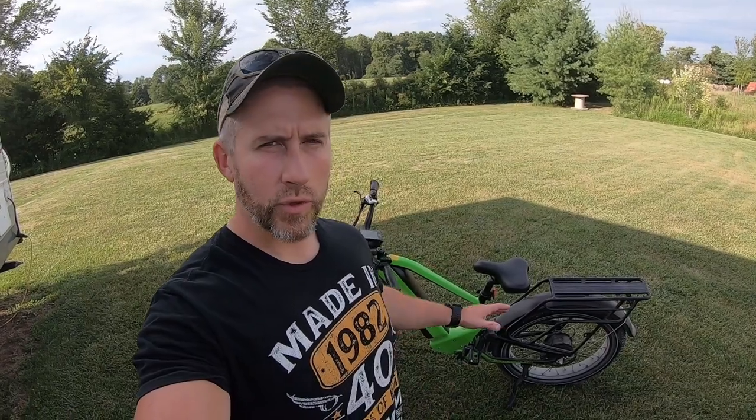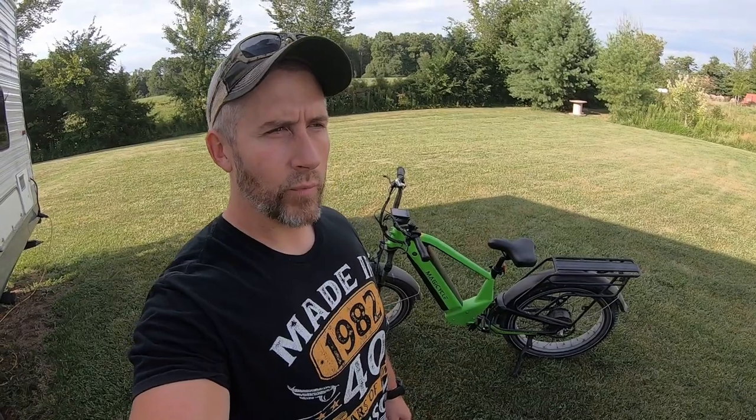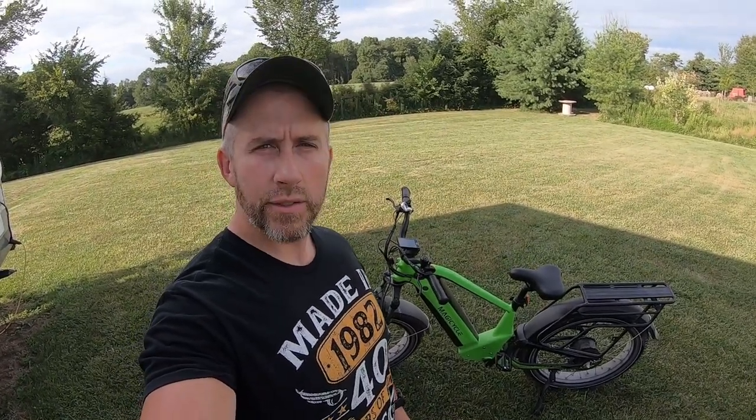Just want to say thanks again to Magicycle for sending this out — a really awesome bike. That mid-suspension, like I mentioned, I was skeptical at first, but it's a game changer. It just absorbs so much of the bumpiness and shock right there through the seat post in the middle of the bike. If you guys have any questions, comment down below. Check the video description for a discount code and a link to the bike. Happy hunting, be safe, and we'll see you on the next one!